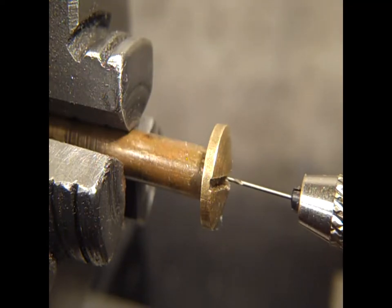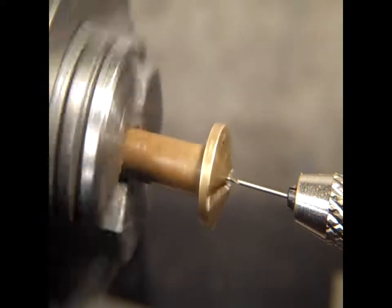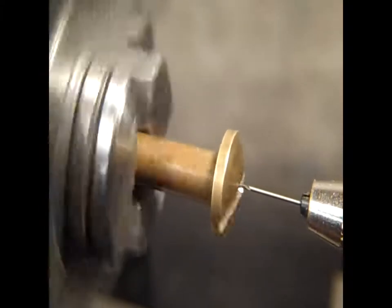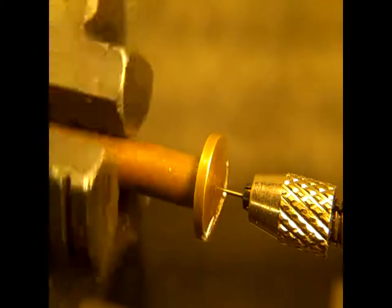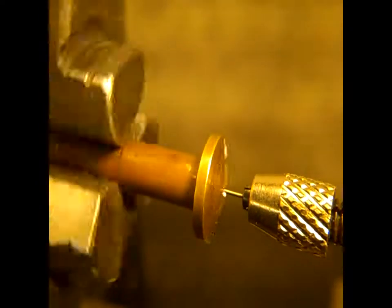Okay, here we go with brass. Half millimeter — 0.5 millimeter. Let's see if we got any chips on that. Well, it's going in a little bit.